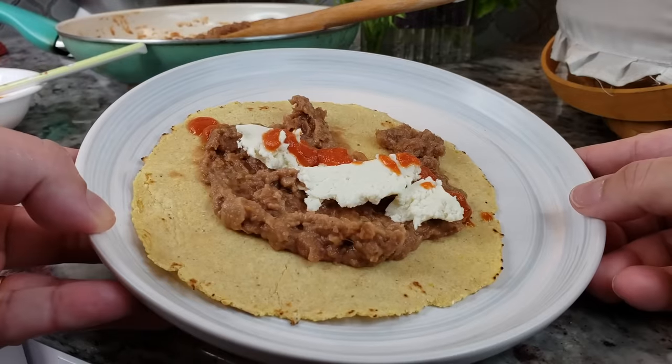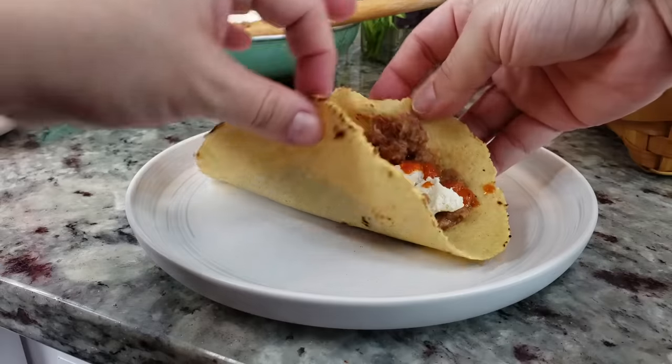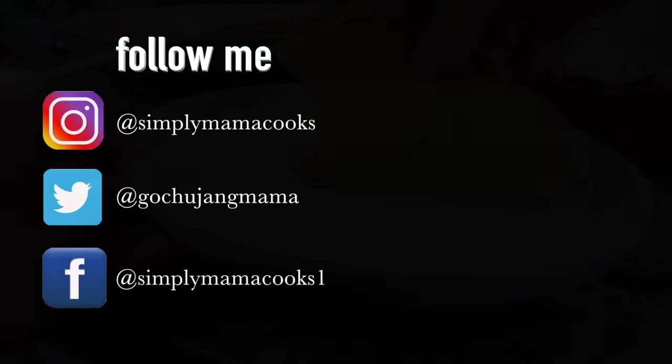There you have it — something simple but oh so delicious. I hope you give this recipe a try, I hope you like it, and thanks for watching.